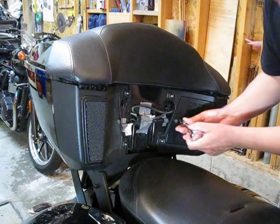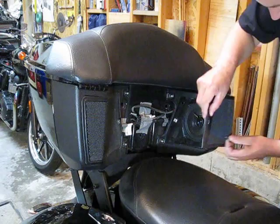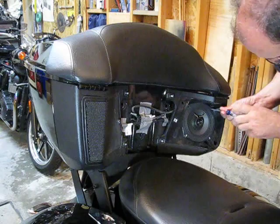I want to place the modulator behind this speaker cover, so I'm going to use a four millimeter hex socket and I'm going to remove this. The speaker has four Torx Tip number 20 screws on them. I'm going to take them off.